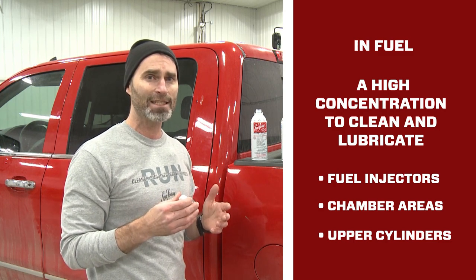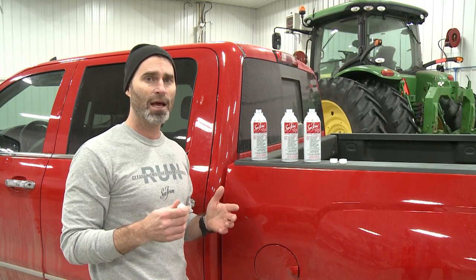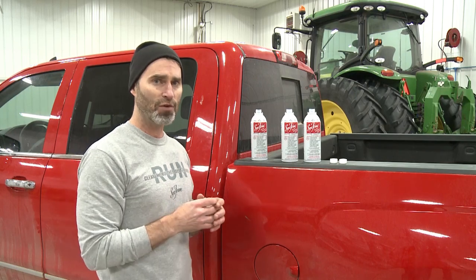That's all there is to it — it's that simple. Anybody can do this. I hope this was helpful. Thank you for watching.